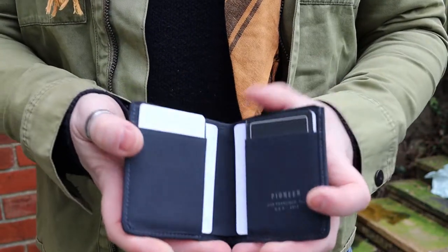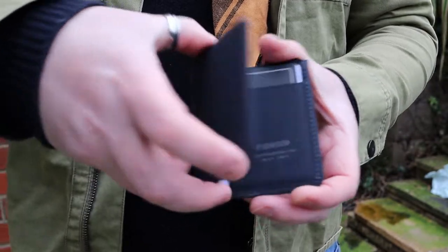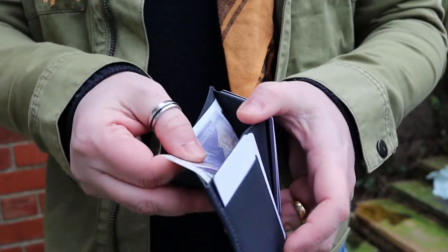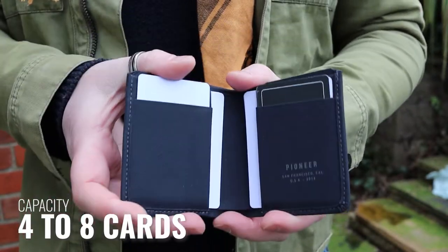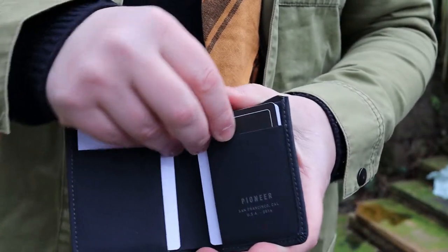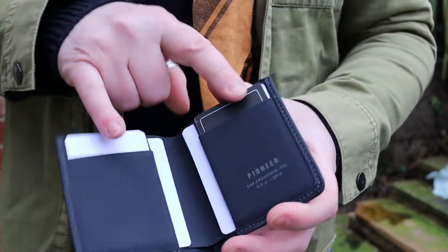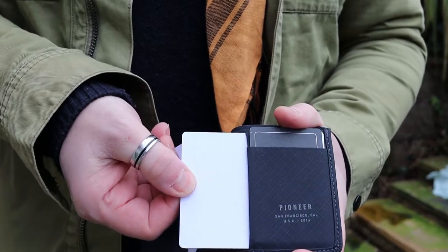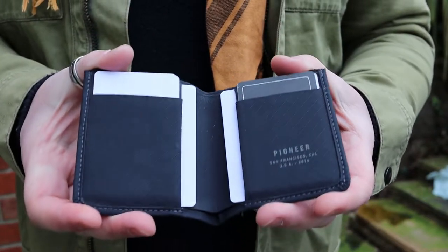So let's go through some of the details. It is a traditional billfold — it opens out, and you don't have to triple fold or double fold any of your notes; your notes just fit in. It carries between four to eight cards. You have two front pockets, which I refer to as the easy access ones — I keep the two cards I use the most in there. Then in the back, there are two extra compartments for additional cards.